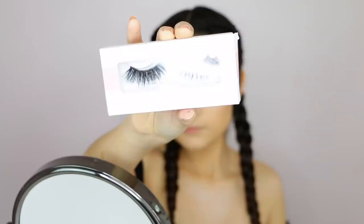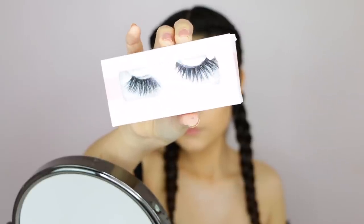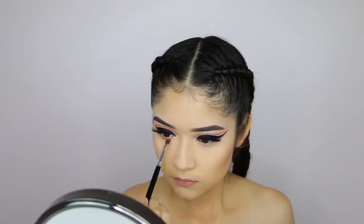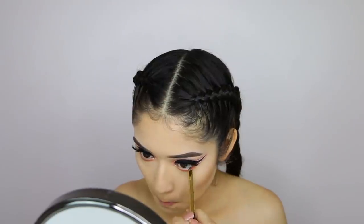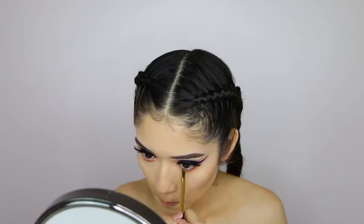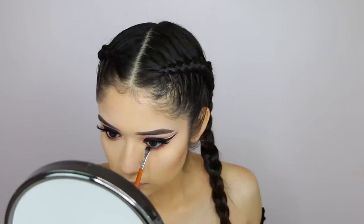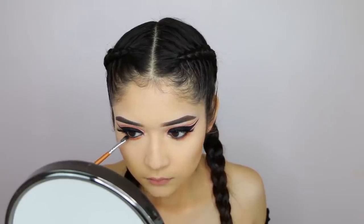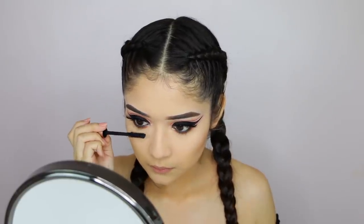I want everything to stay completely black. For lashes, I'm using Coco Lashes in the style Goddess. For the bottom of my eyes, I'm applying some orange color all around the lower lash line, then applying black liner, setting it with black shadow, smudging it down a little, and lastly applying some mascara.